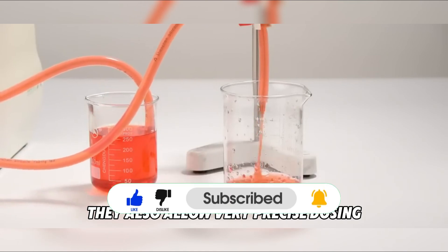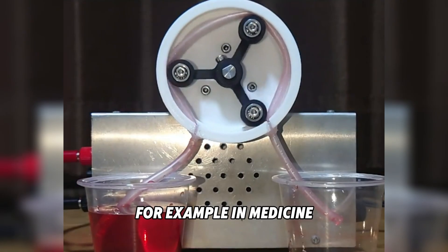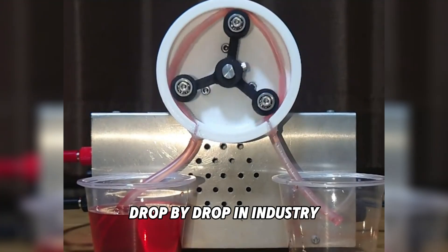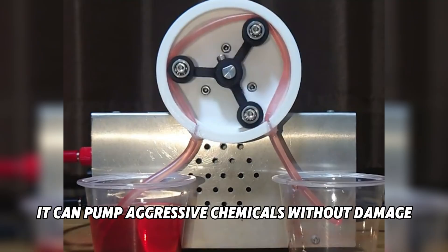They also allow very precise dosing. For example, in medicine, a peristaltic pump can deliver exact amounts of fluid, drop by drop. In industry, it can pump aggressive chemicals without damage.